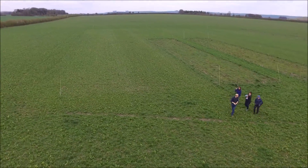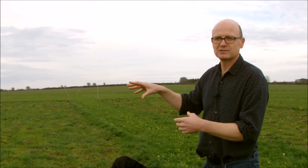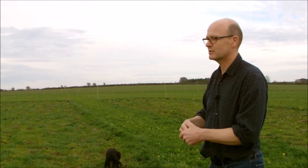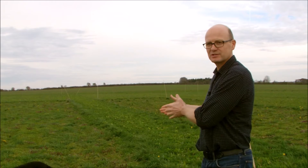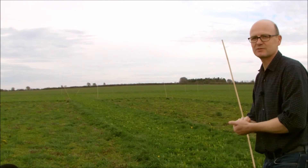In each of the four fields where these plots exist, they're all at different stages of the rotation. This is technically known as a space-for-time experiment — where we can't run each full rotation for its entire length, we pick different points in the rotation at different parts of the farm, so we have all rotation stages represented but in different locations.